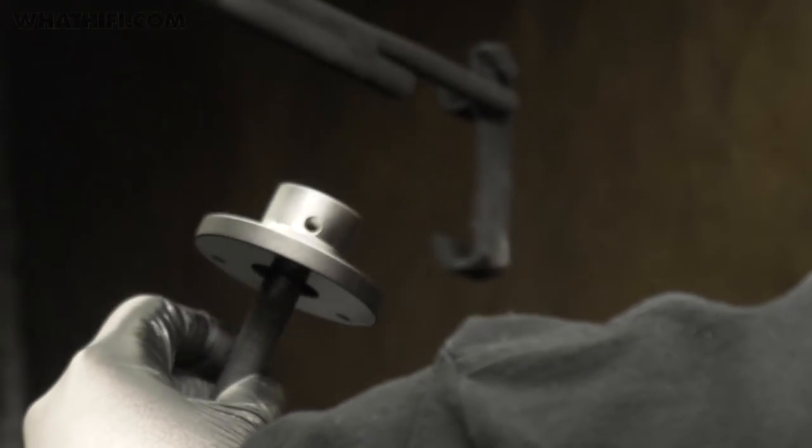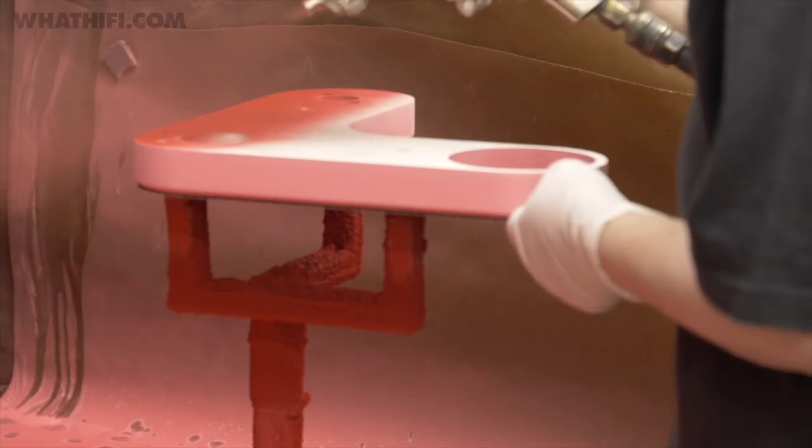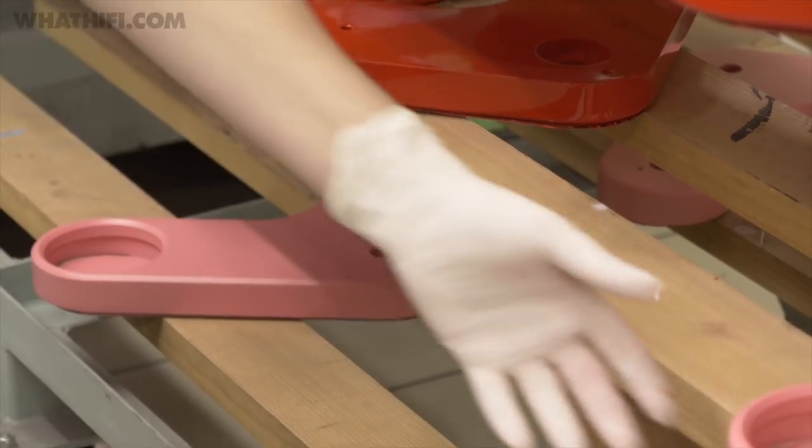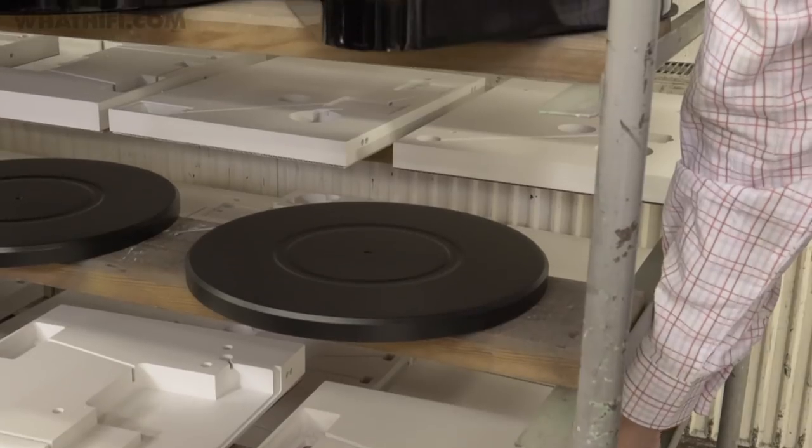What is the longest process for us is actually the painting process. A lot of the metal work here we have to paint to have an even colour. So it's painted, dried out, and after the dry-out it's coming to polish.